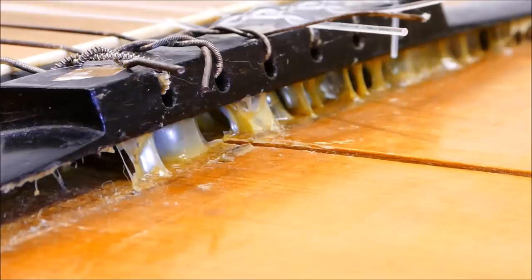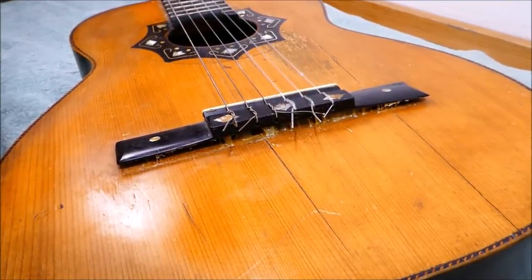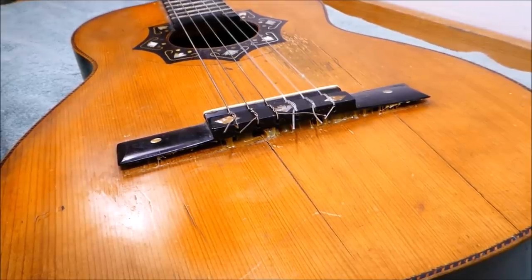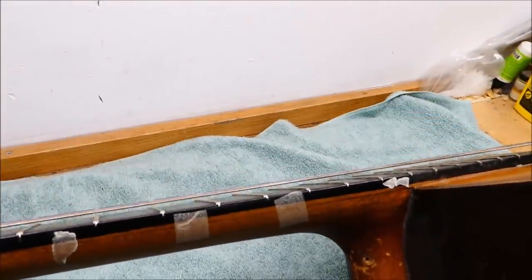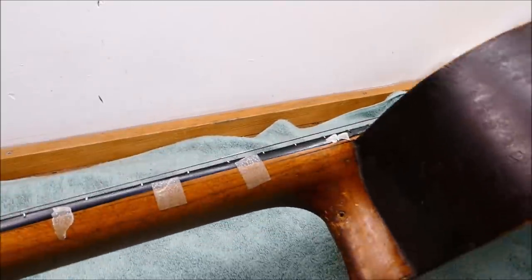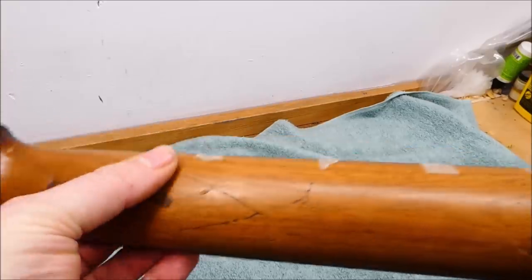The biggest thing here is the bridge — it's obviously come off at least once, and whatever adhesive was used to put it back on just didn't stand the test. These soundboard cracks are an issue too; they're wide, the two sides aren't level with each other, and there's no way to really push them together and expect them to remain closed — I'll have to fill them. Pretty remarkable number of repairs done to this guitar. Cuba is known for its culture of keeping things going long after their expiration date, out of necessity. Some of these are a little hacky and others are pretty clever.